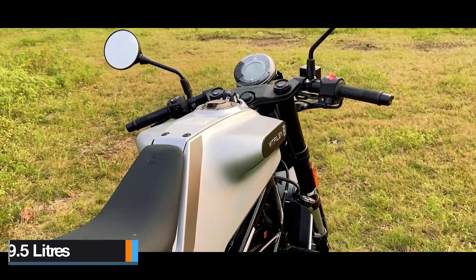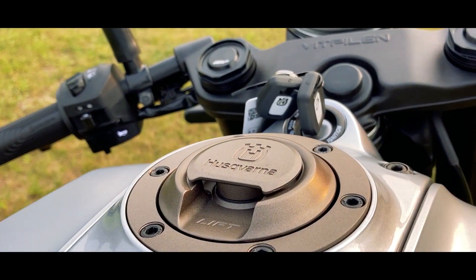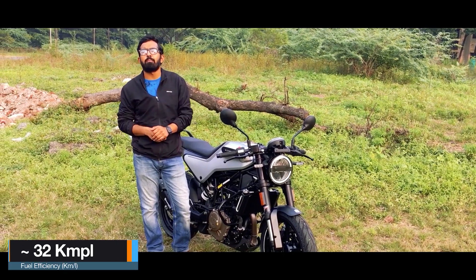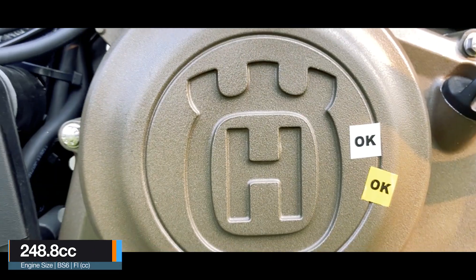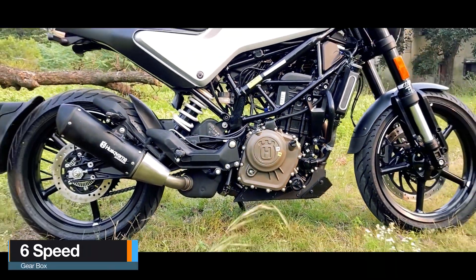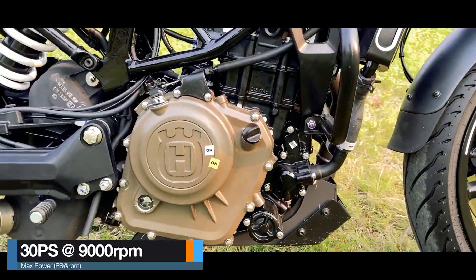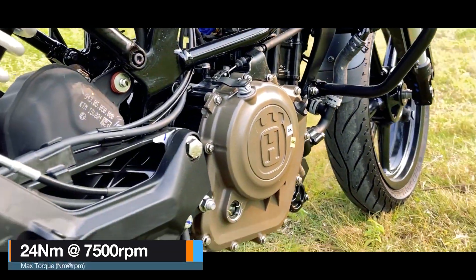This bike gets a 9.5 litre fuel tank, and hence I call it an urban commuter because of its small fuel tank capacity. The bike gives an average fuel efficiency of around 32 kmpl, which is sufficient enough, considering it has a 249cc liquid cooled DOHC engine mated with a 6-speed gearbox. This liquid cooled engine delivers a maximum power of 30 PS at 9000 rpm and a peak torque of 24 Nm at 7500 rpm.